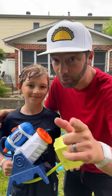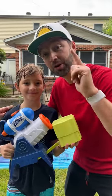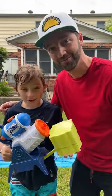So remember, if you are bored this summer, beat the heat with the Nerf Super Soaker Blast Slider and Nerf Super Grab and Go Stomp Soaker. It's Nerf or nothing!